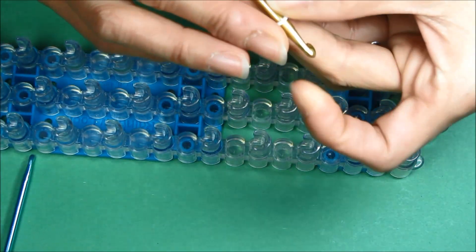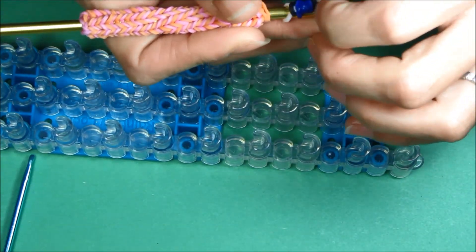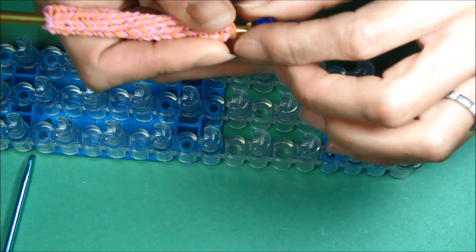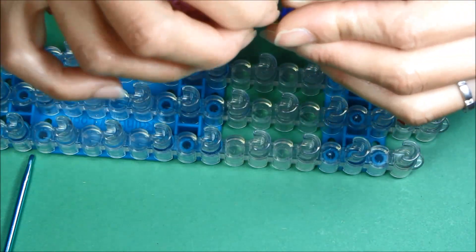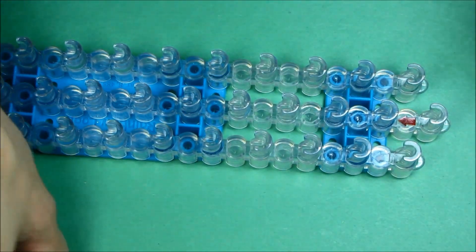I always use a metal hook for my animals. It seems like the rubber band breaks a lot or there's a lot of capping going on and the plastic hook breaks, at least the plastic one.